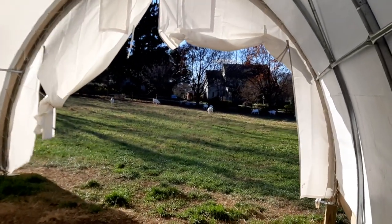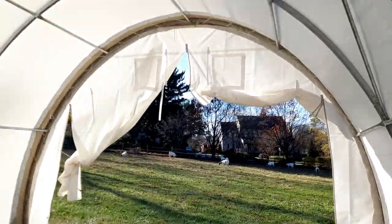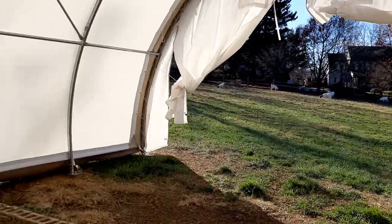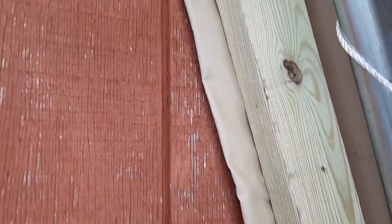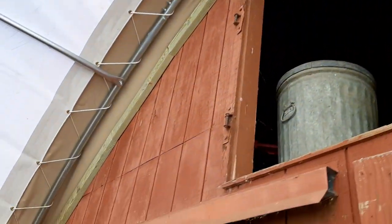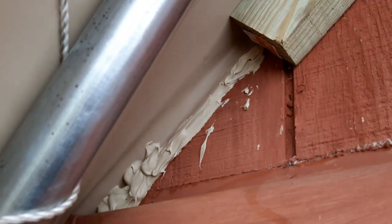So we will continue to work on this and have a place for our boar goats, which you can see out there in the field. This definitely protects them from the wind once we close those flaps, and the rain, which was the main issue for us. And then where it meets up against the existing barn here, you can see they brought the canvas in and then they put these 2x4s and also caulked it so water won't come down. You can kind of see some of the caulk they used right here.